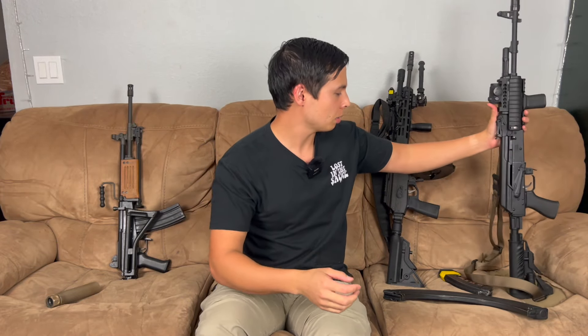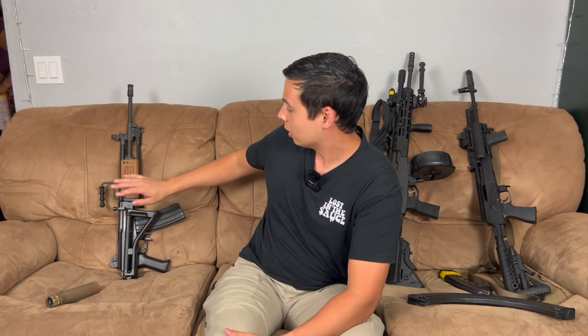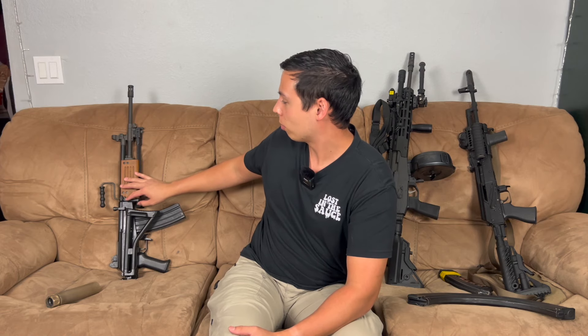I'm pretty excited about that suppressor. I'm also working on an actual RPK right now — the Meridian Defense Apocalypse War. So I'll have a Galil-style RPK and then a legit RPK. Meridian Defense is a pretty nice AK company. I don't have first-hand experience with their guns so this will be my first time. Hopefully you guys like my Galil setup, and if not hopefully you at least like the old school IMI Galil — because those are hard to get and getting more and more rare by the day.